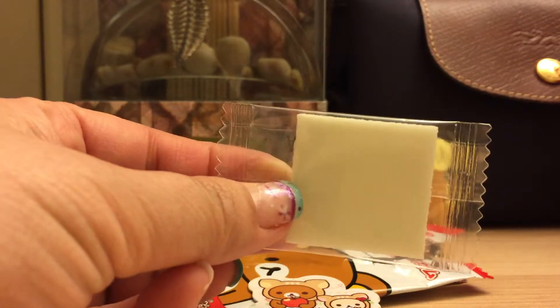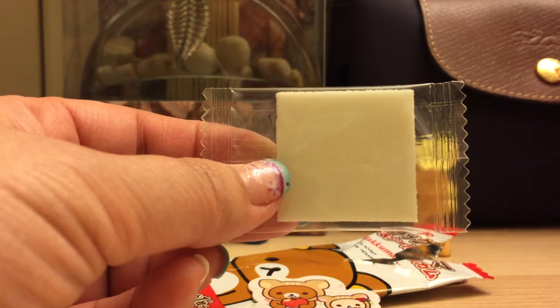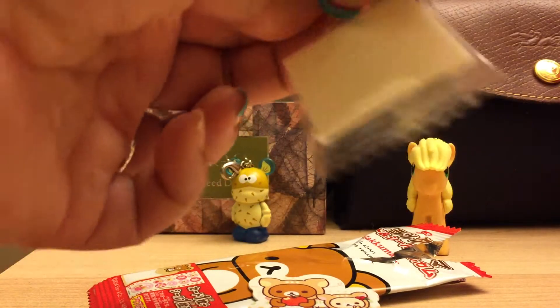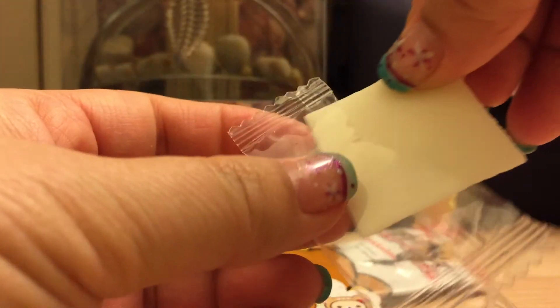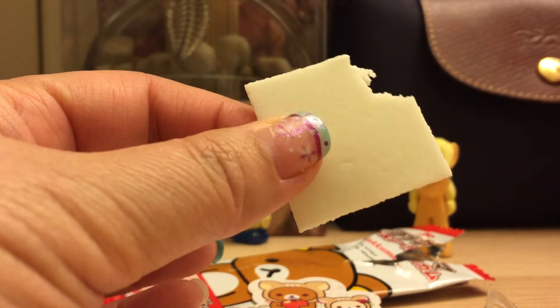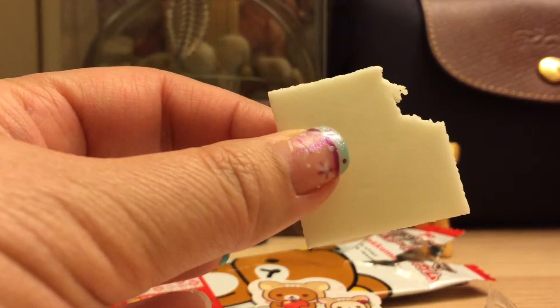So I forgot to review the gum I said I was going to review, so I'm going to review it now. In the end, let us try the gum. Oh, it's kind of broke — I thought it was really hard, it sounded pretty hard, but I guess it doesn't. Let's try it. Japanese gum is so good!